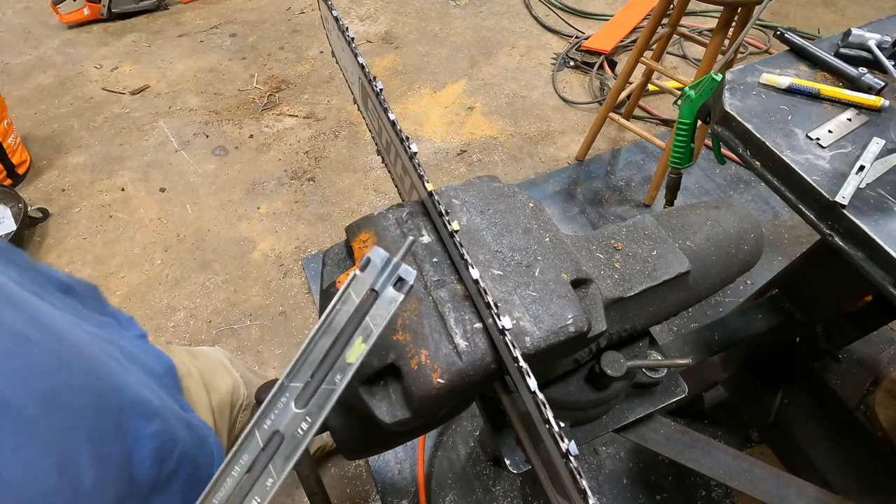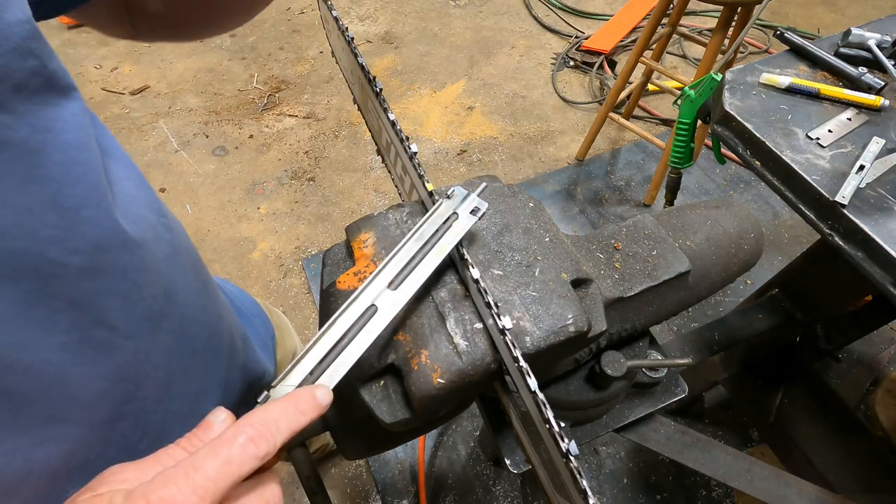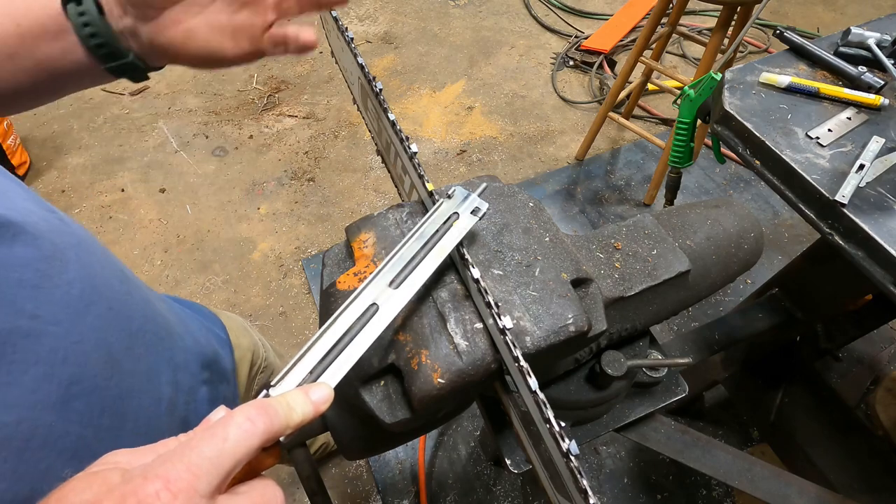I'm going to do what I call the tailor sharpening on this chain, and this is going to cover everything. I'm going to walk you through it.